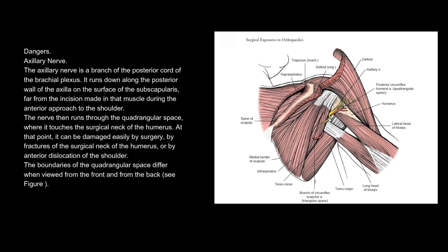Dangers — Axillary nerve. The axillary nerve is a branch of the posterior cord of the brachial plexus. It runs down along the posterior wall of the axilla on the surface of the subscapularis, far from the incision made in that muscle during the anterior approach to the shoulder. The nerve then runs through the quadrangular space, where it touches the surgical neck of the humerus. At that point, it can be damaged easily by surgery, by fractures of the surgical neck of the humerus, or by anterior dislocation of the shoulder. The boundaries of the quadrangular space differ when viewed from the front and from the back.